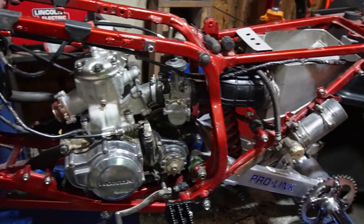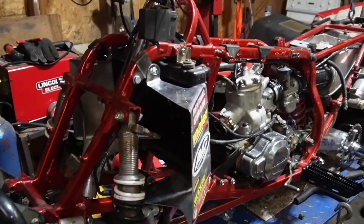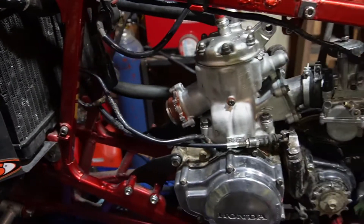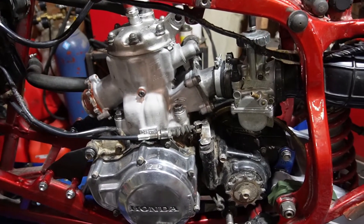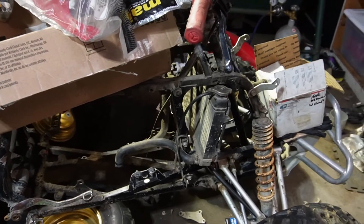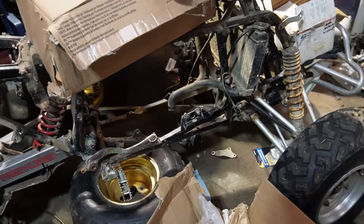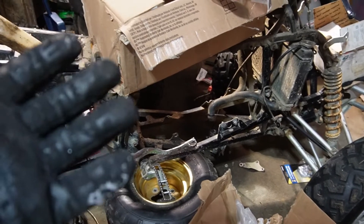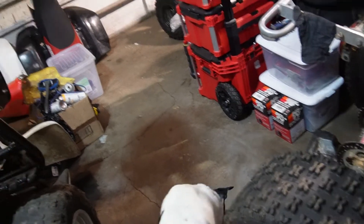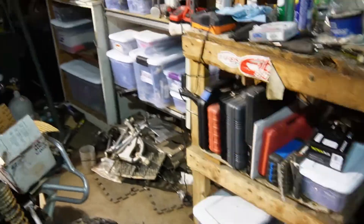This is my 250r build — stock frame 86 build is what I've been calling it, and so far it's coming out great. I took apart the black old Honda; this is the most caked quad I've ever seen. My shop is a mess — I plan to do a full reorganize, but it's so cold I can only be out here for about 10 minutes before my hands start to freeze. I've been putting all the motor parts into Tupperware containers.